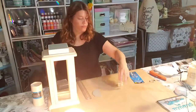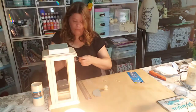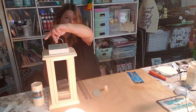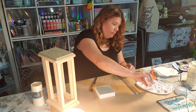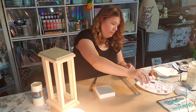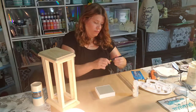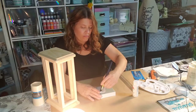Now I'm just placing it and deciding how I want to do it before painting. I decided to go with a book ring for my topper — I took the book ring, wrapped some jute twine around it, and right now I'm going to be painting the lantern, then you'll see me do the ring in a bit.